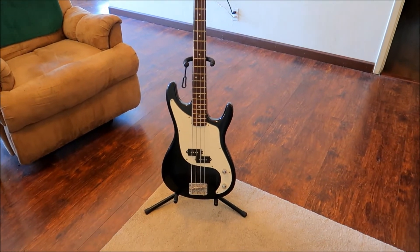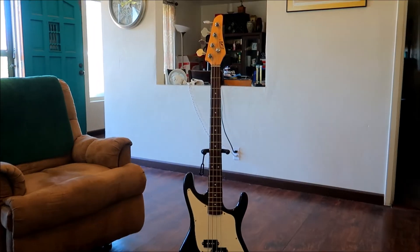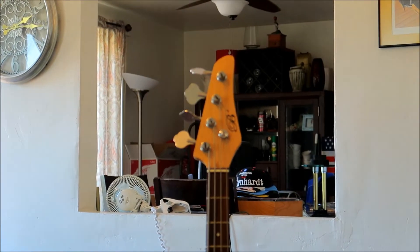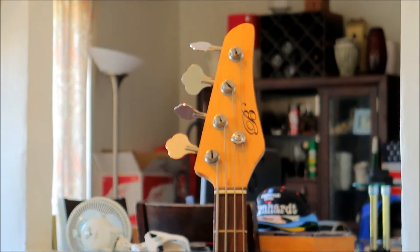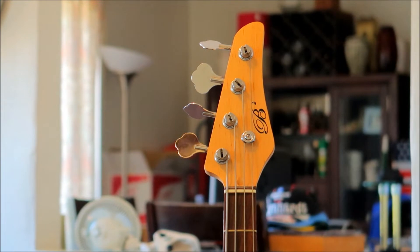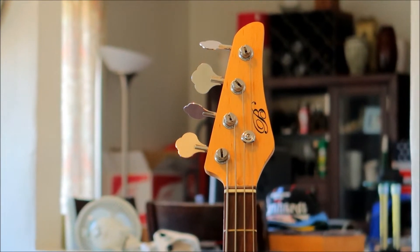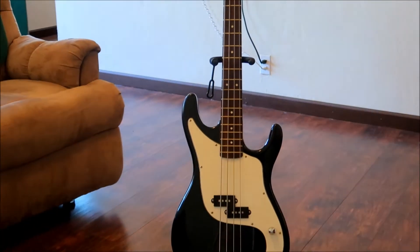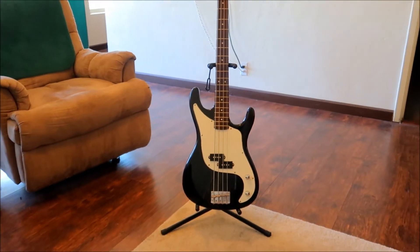It's definitely Chinese by the headstock logo. I have no idea what that is, but it's probably something you could buy at Target or Walmart or something like that. But for five bucks, what the heck, right?